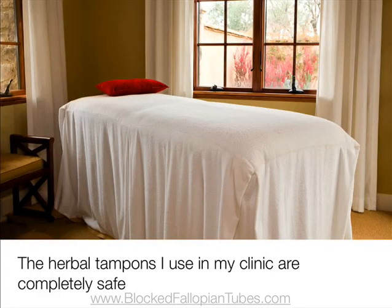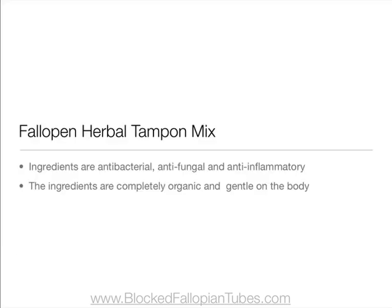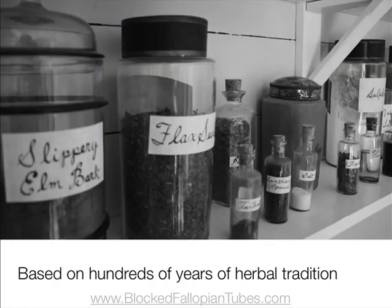The herbal tampons I recommend to clients who visit my clinic are completely safe to use. Their ingredients are antibacterial, antifungal, and anti-inflammatory, completely organic and gentle on the body, and the blend is based on hundreds of years of herbal tradition.